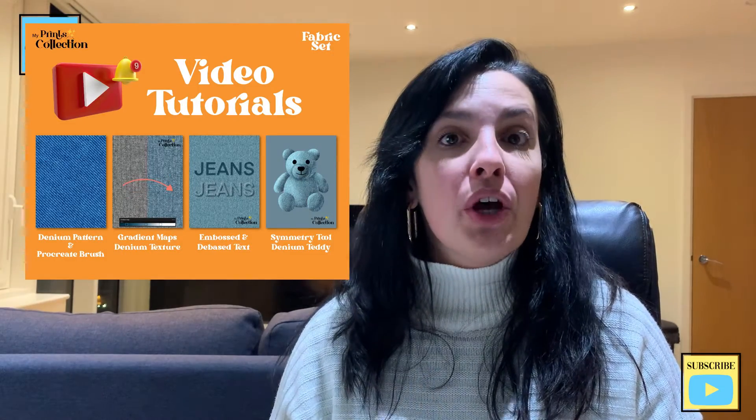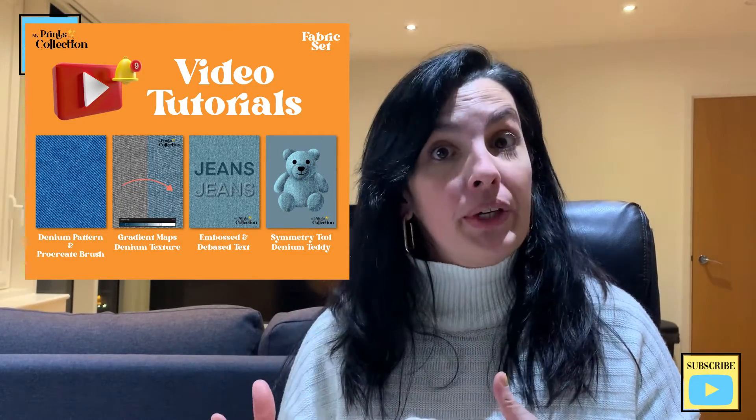Hello there, Stephanie here from My Print Collection, the place where I share with you the best ways to use the Procreate app so that you can make money online. This is one of the tutorials of the texture series Denim Edition for Procreate.